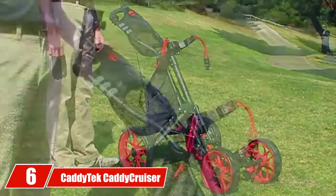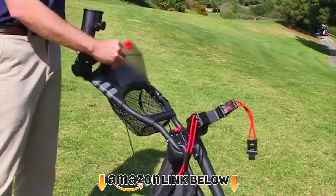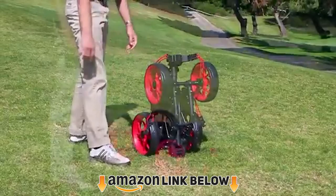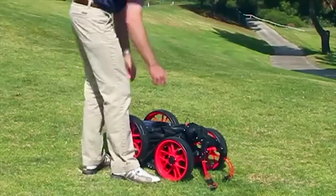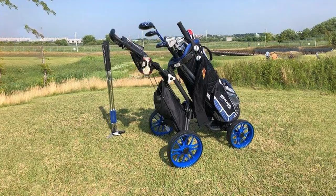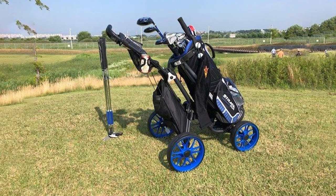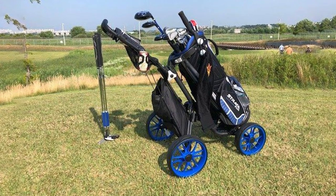The number six position is dominated by the Katatek Katacruiser One Bait push cart, one of Katatek's most advanced push cart models. It has four wheels for a super stable ride and adds even more features for an enhanced on-course experience. These EVA wheels are maintenance free and equipped with ball bearings for optimal traction and easy rolling in high grass.